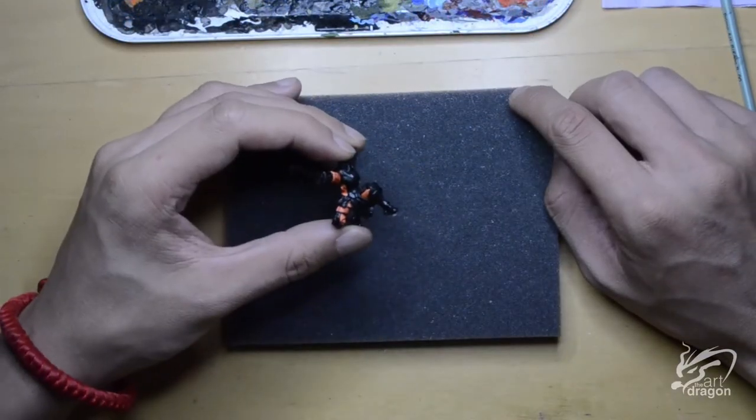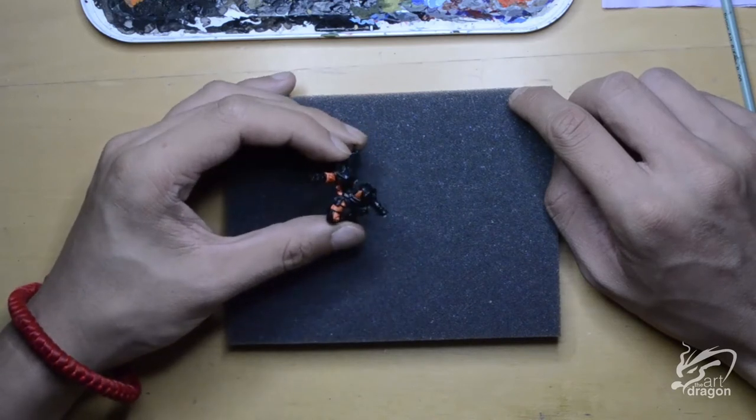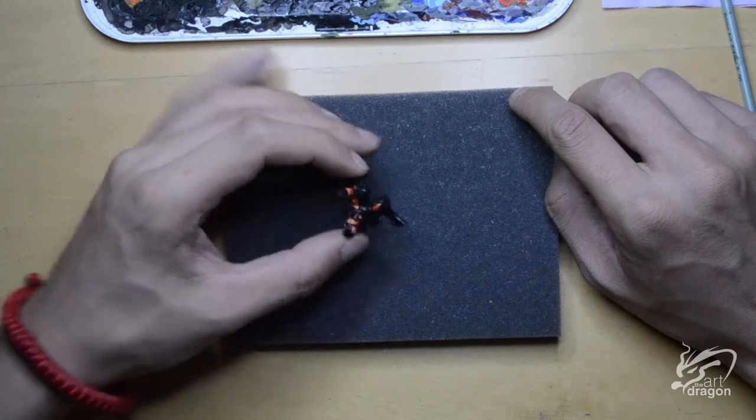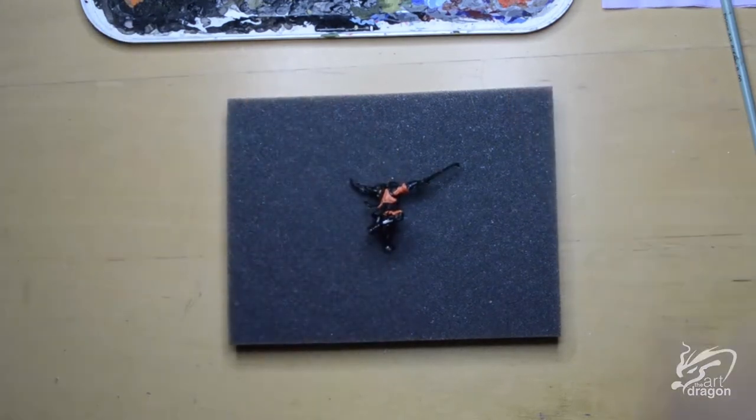The orange came out quite nice. I've got some good definition in the orange by building up my layers. Overall I'm pretty happy with it. Awesome, and onwards to the next step.